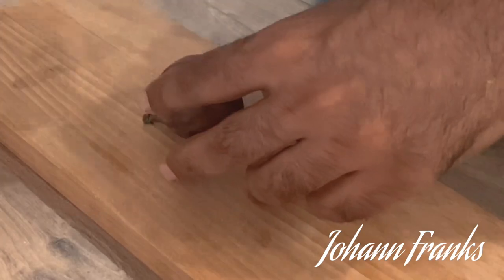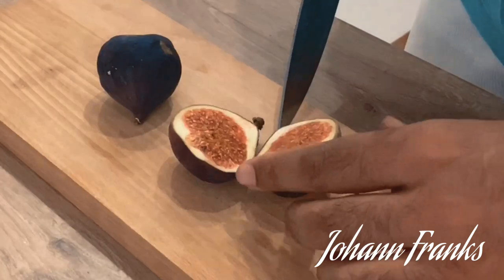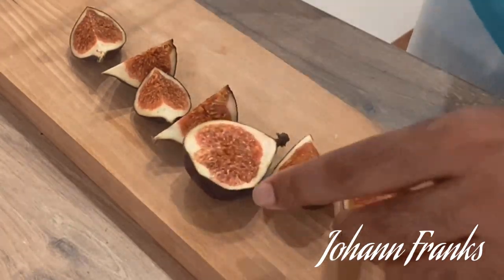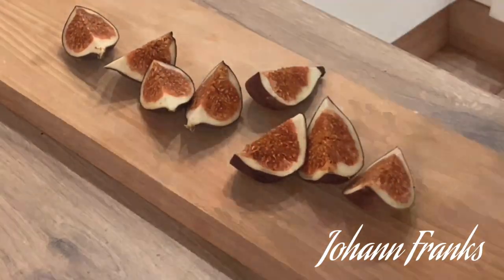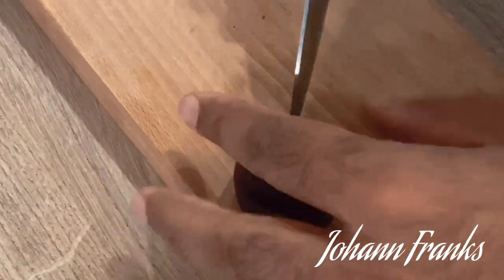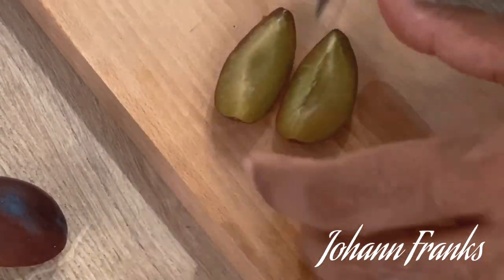The next thing I'm going to do is prep my fruits. I was walking through the supermarket and found these beautiful figs — autumn season, some beautiful figs, some nice tart plums, and also a lot of different types of pears, all in great season. I'm going to caramelize all these fruits. The plums are nice and tart and they'll give a good contrast to that sweet French toast.